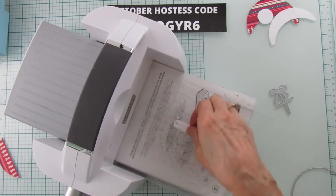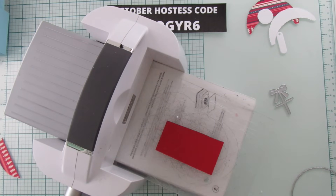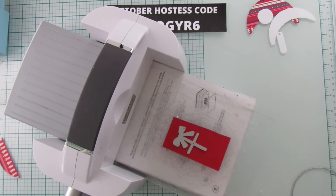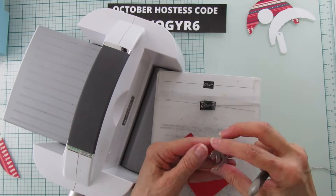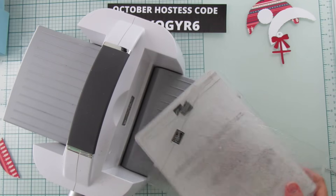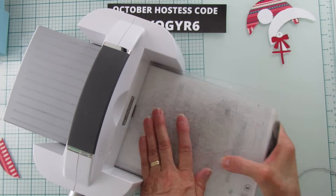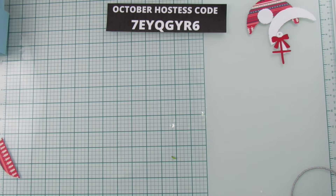Now for the bow — we'll use this bow die and run it through. Here's our little bow. Now we can put the cut and emboss away; we've got all our pieces.